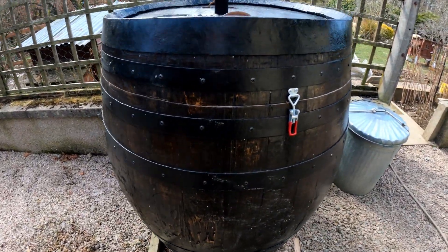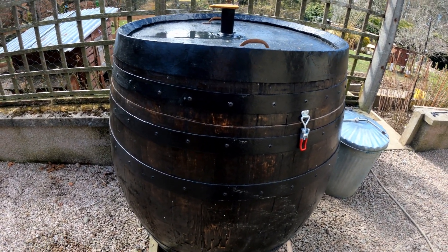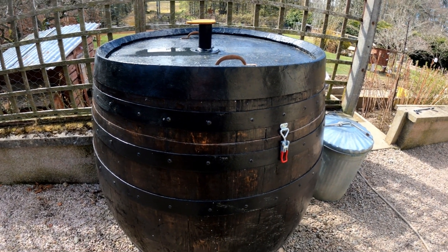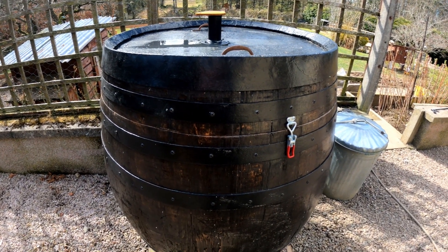I just thought I'd show you today my whiskey barrel smoker. I got the original idea from Smokin' with Aaron and I'll put a link to his YouTube channel in the description below, along with links to where I got all the parts to make this barrel smoker from.